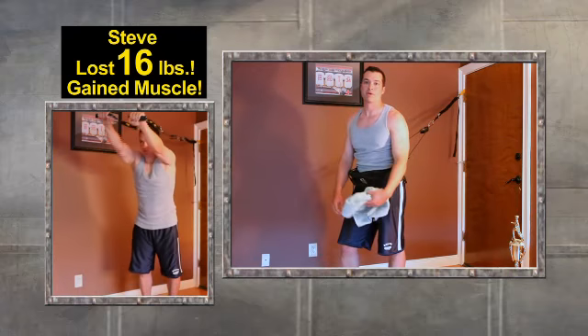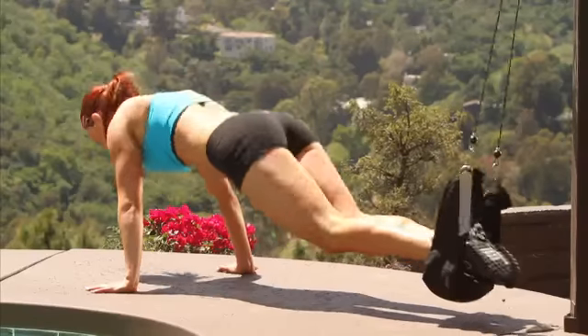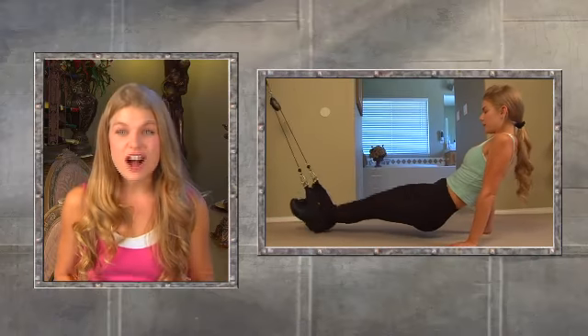I lost 35 pounds with G Flex. Lost 16 pounds and gained muscle. G Flex is the number one portable suspension gym with this clever clip-on cross training belt for glute building, abs shredding, fat burning results. The G Flex cardio belt rocks her fat burning and really works out the booty.